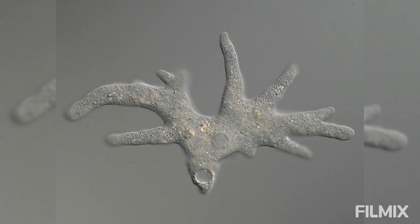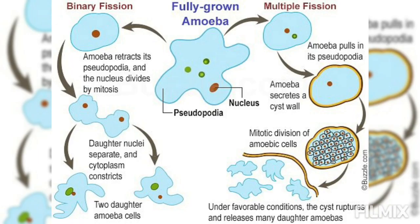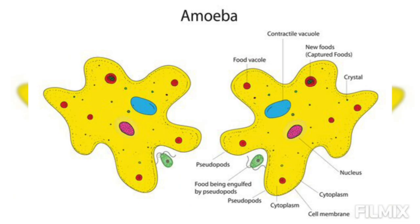A culture can also be maintained in the laboratory by keeping amoeba in small covered petri dishes containing a few boiled wheat grains. The latter serve as food for bacterial growth, on which other microorganisms feed, and which in turn serve as food for amoeba.